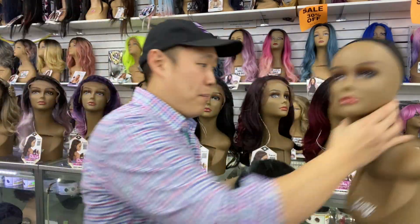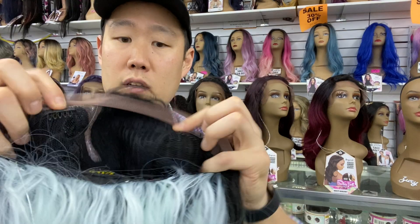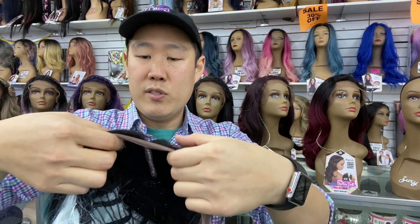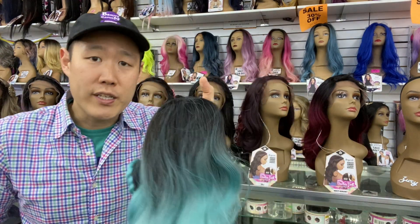Let's go take a look underneath the cap. She feels really good — very light. She has two combs, off-centered: one right here, one over here. As you can see, it is not symmetrical. She has a comb in the back and, of course, your two adjustable straps. She feels really good.